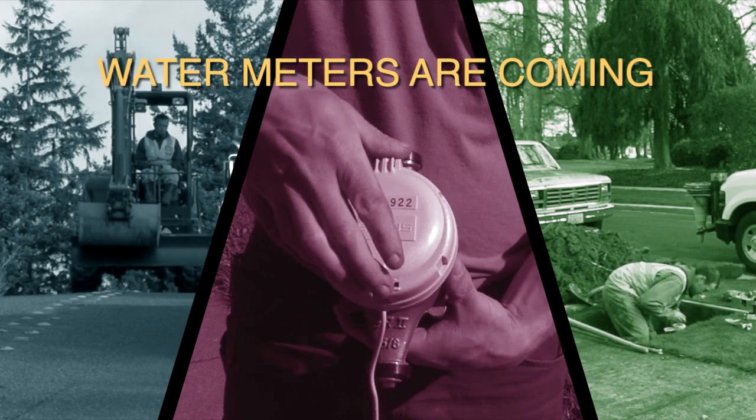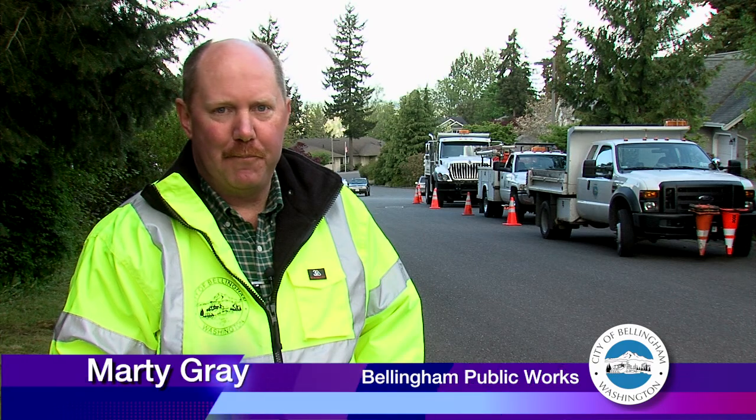Water meters are coming to your neighborhood. Hi, I'm Marty Gray from Public Works.